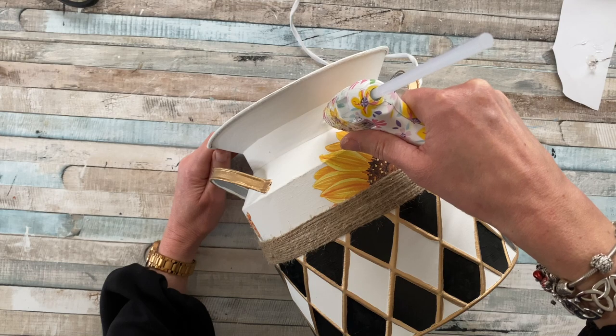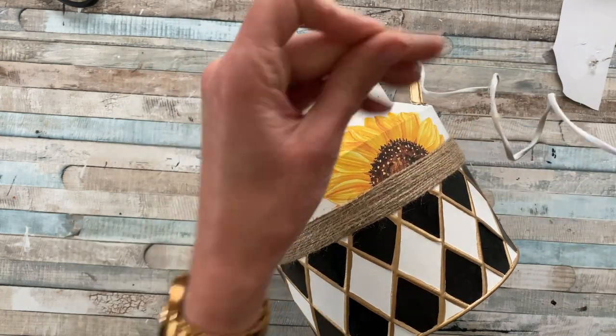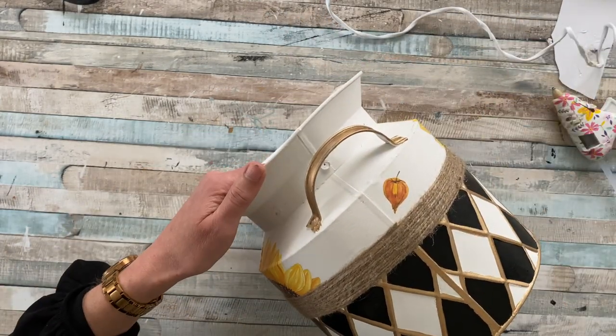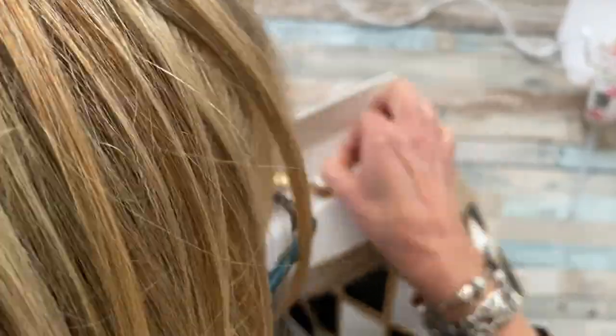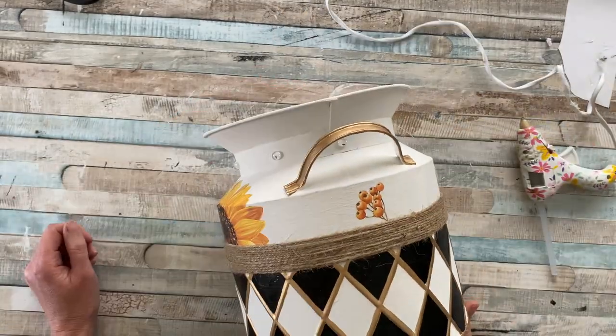With my glue gun I'm just dropping some dots and getting rid of any glue strands. This technique might take a little bit of practice on paper first, but go around your design and try to create glue dots that are as symmetrical as you can get them, then leave them to dry.